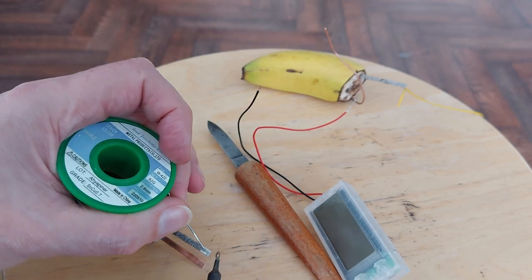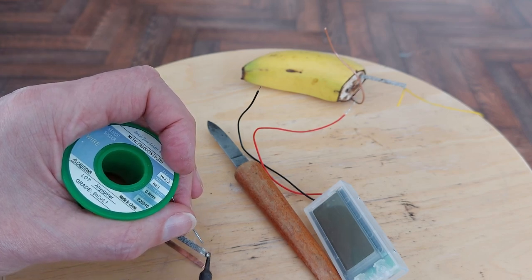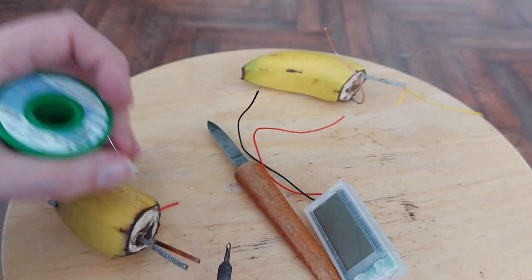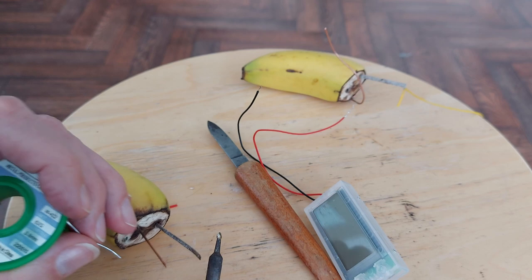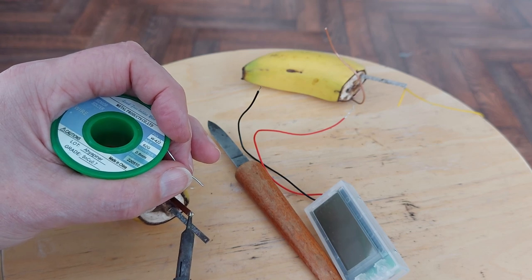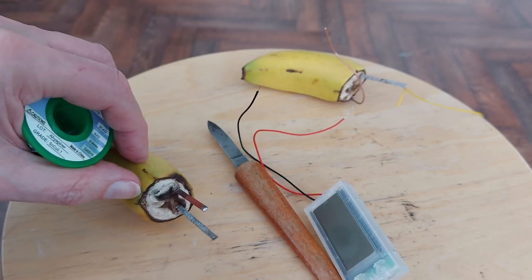All right, can we solder onto zinc? Looks like the answer is no. I do have some flux that we can use, so I'll go and get that in a minute. We're quite all right with the brass or copper. I'll try some flux on there.